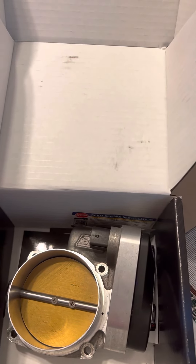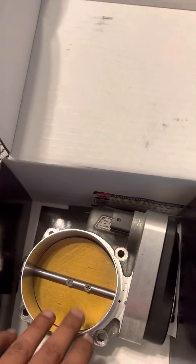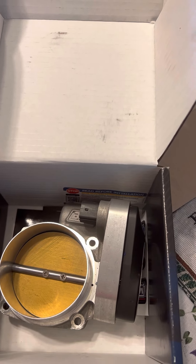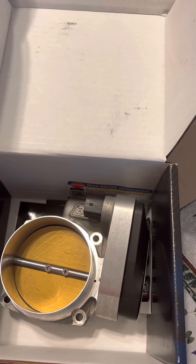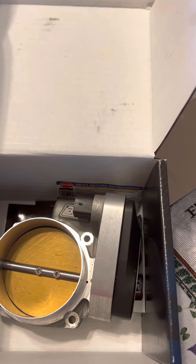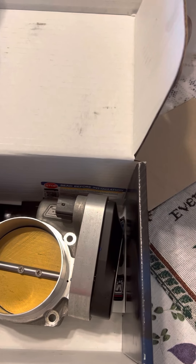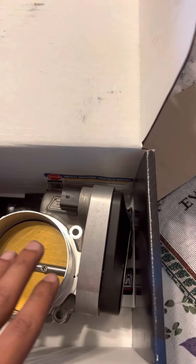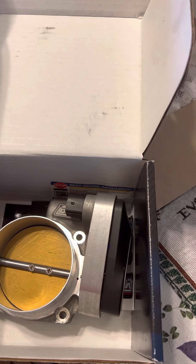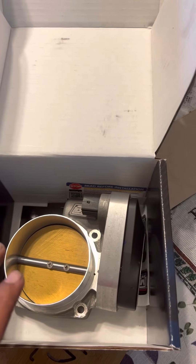I have bolt-on parts, a handheld tune, an aftermarket air filter, and aftermarket exhaust, and even with all that this was giving the truck problems — it was running lean and had a rough idle or high idle. I took the truck to the dealership to get it reflashed so the computer could learn the new throttle body. They had to set the idle for the throttle body, and even after that the check engine light came back on with codes saying it was running too lean on bank one and another bank. So I decided to take it off, put the stock one back on — thank god I didn't throw it out — and I'm returning this.